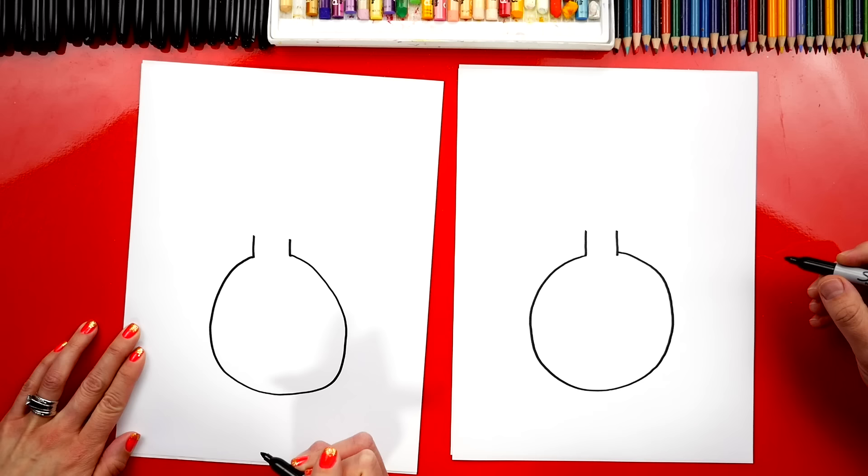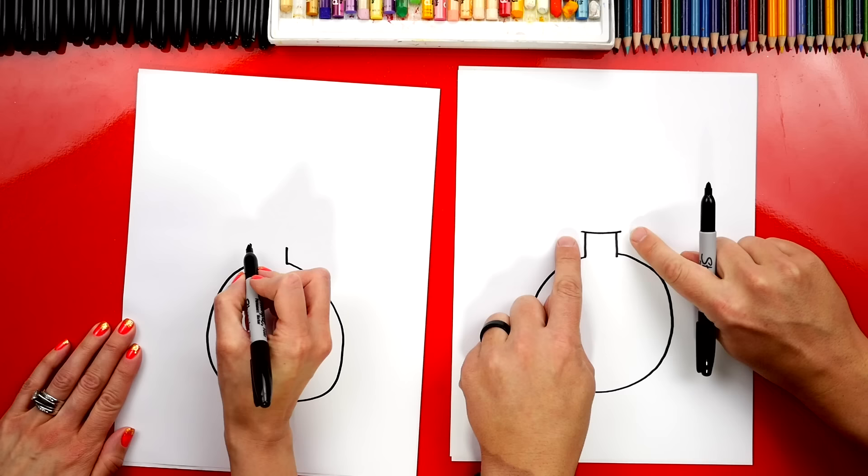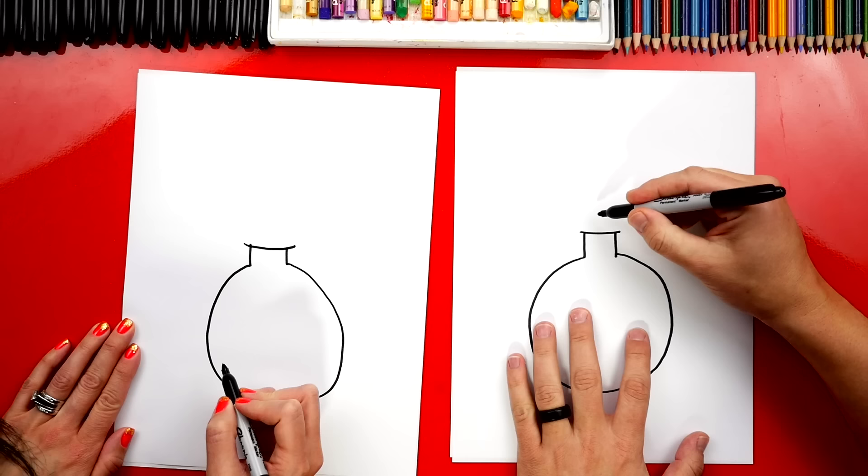Now we're gonna draw a line up here that connects these first two lines together — it went a little past on each side. Then we're gonna leave a little space and draw a shorter line above.